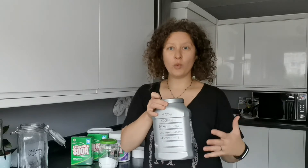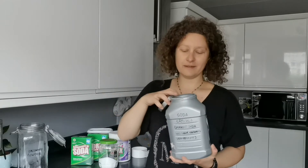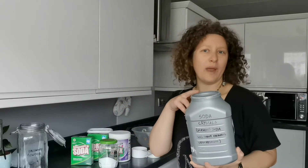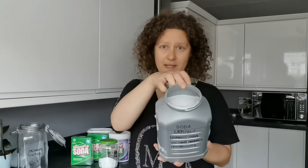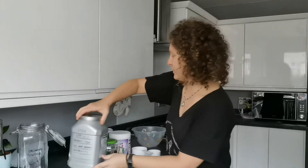It comes in a pouch and I just open the pouch and keep it in an upcycled container — I think it was my husband's, I don't even know what he was using it for. Anyway, I'm reusing that and keeping my soda crystals in there. So that's the third ingredient.